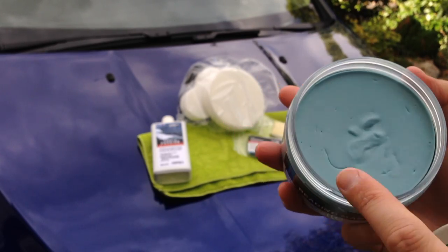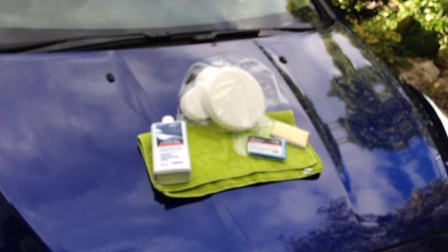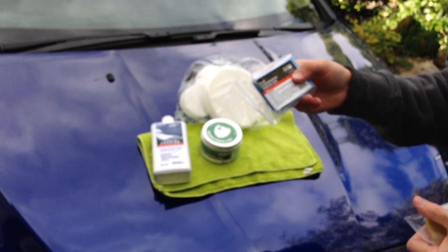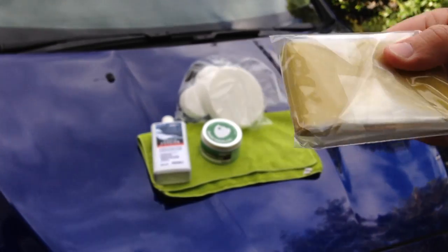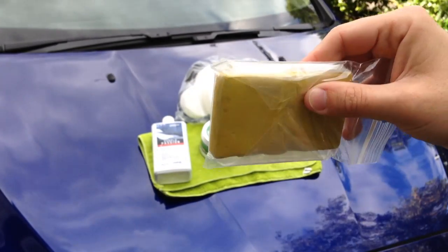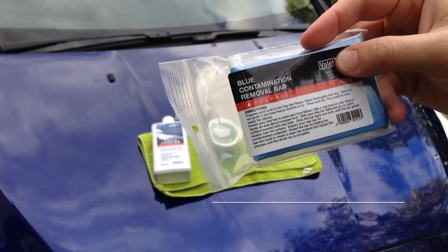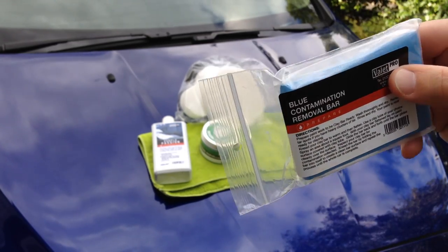A couple of other things I'll be using are the yellow clay bar from Valet Pro — this is a really soft one, I've used these in the past, they're excellent, really sticky and they take loads off the paintwork. There's also the blue contamination removal bar, which is a clay bar that's slightly harder than the yellow one.